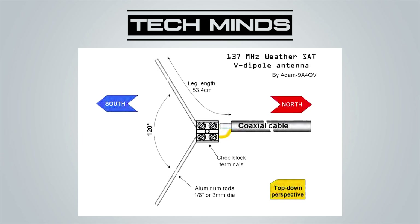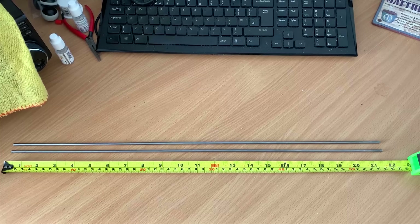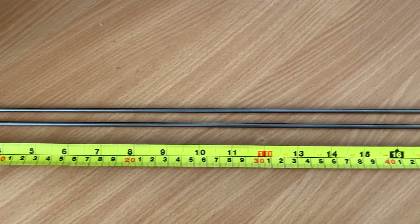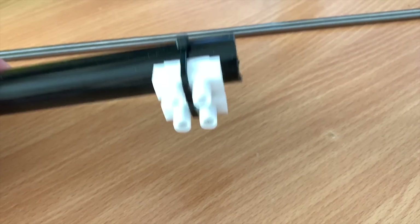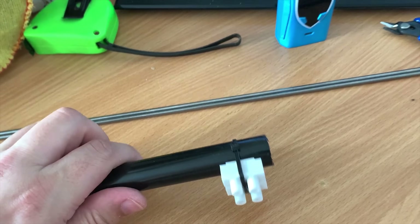Each of the legs should be 53.4 centimeters long. You need to bend the end of both legs to 90 degrees, but only bend an amount that will fit into the chocolate block — you'll see this more clearly shortly. First off, we're going to take two lengths of 4mm steel rods and cut them to 53.4 centimeters. The thickness of the rods is not too important, but you want to make sure it's rigid enough to stay straight. Next we have a length of plastic water pipe, roughly around a foot long.